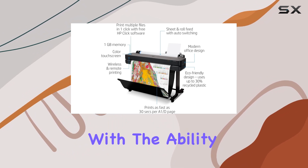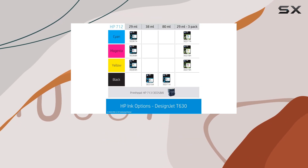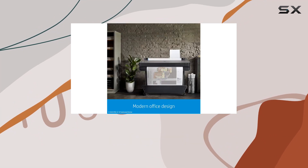Printing speed is impressive, with the ability to produce A1/D size prints in as little as 30 seconds per page. And thanks to its 1GB onboard memory, you can tackle even the most complex projects without a hitch.